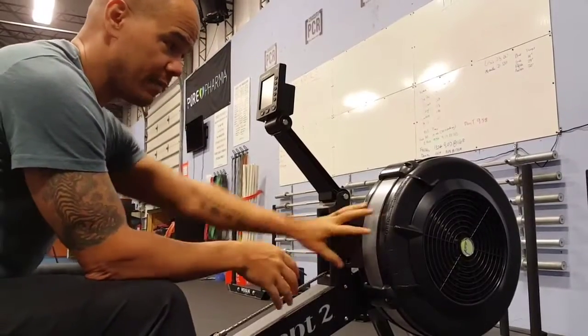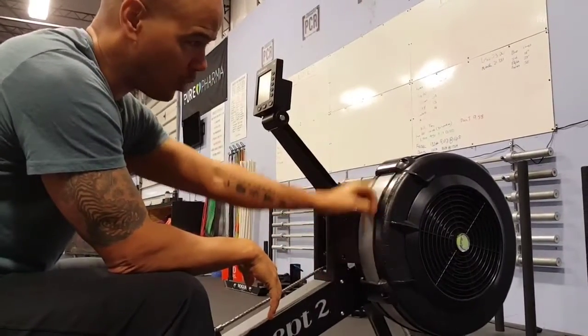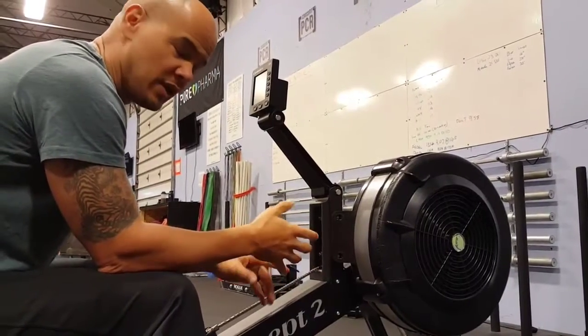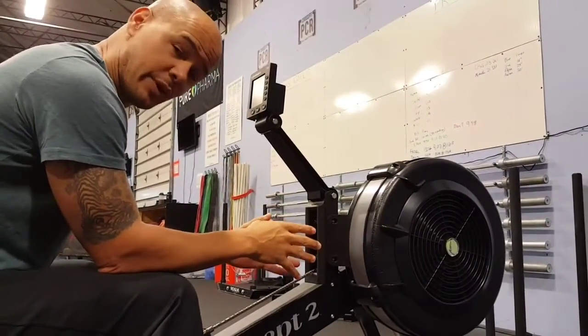Today we're going to talk about the damper setting on the rower and the drag factor. Basically, you see the numbers from 1 to 10. A lot of people think that this is a difficulty setting — it's actually not. It's more like a gear setting, similar to riding a bike with gears front and back. That's basically what this does.